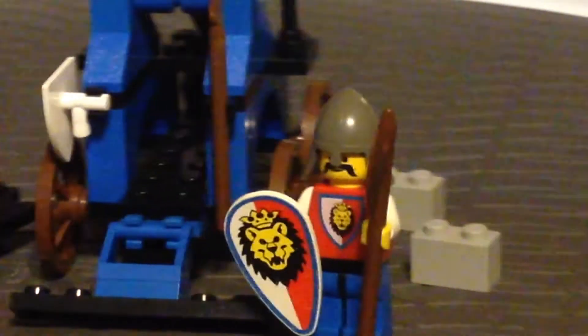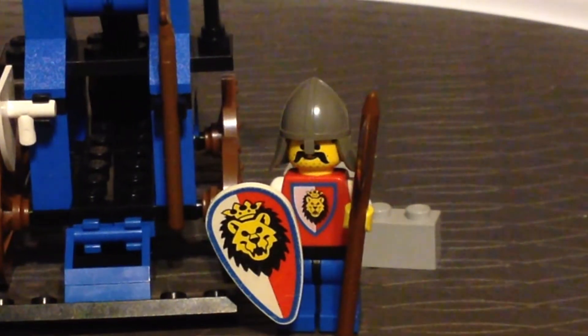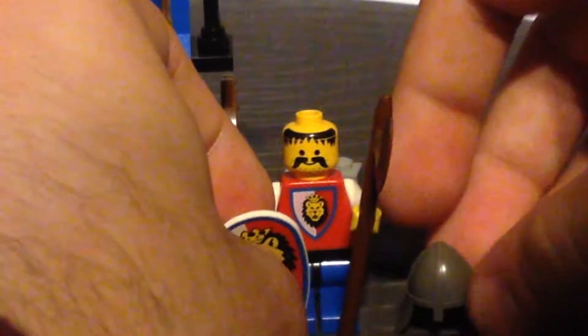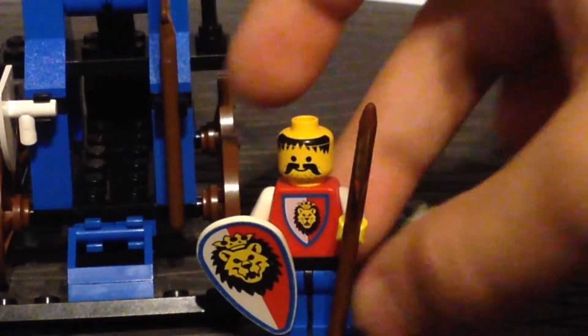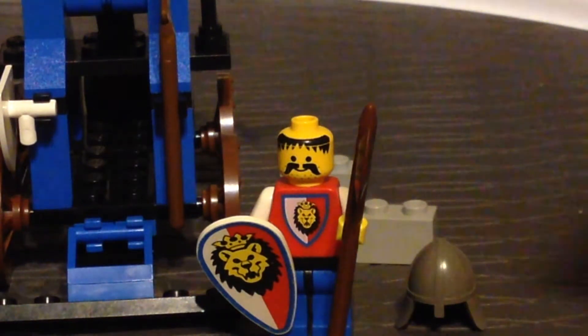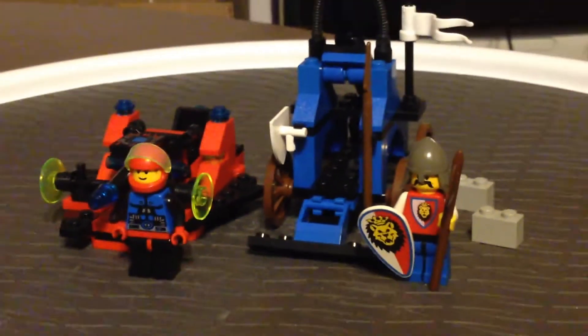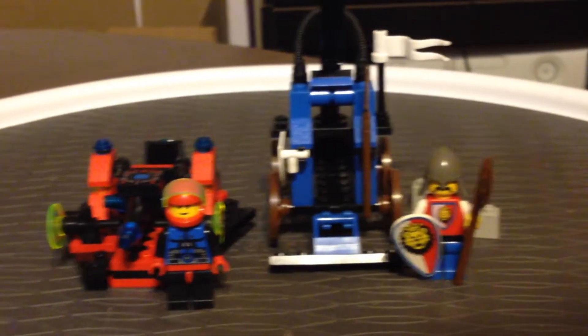Here we have a look at the Royal Knight in this set. He actually has the same face as the later Western Sheriff — at least, that's how I best remember him. It's a very cool-looking face. Also, nice printing on the torso; legs, not really any printing, and nothing on the back of either of them. So both of these sets really work independently.